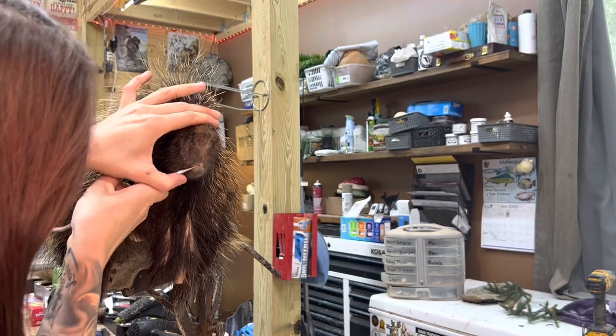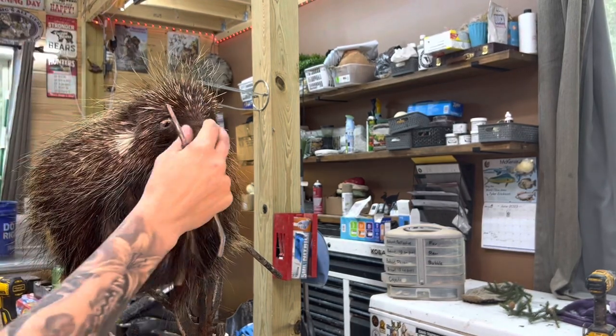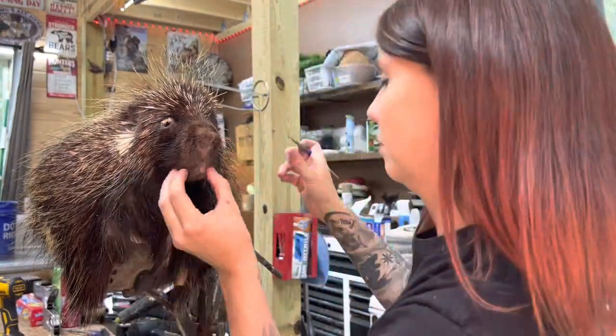Another nice thing about the pedestal is that I'm able to attach it to my mounting stand and not have to figure out how to hold this whole porcupine.